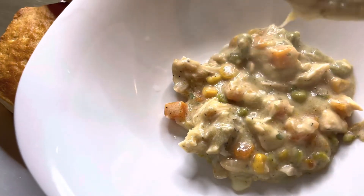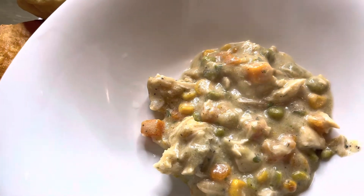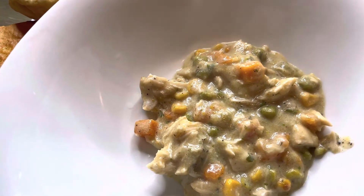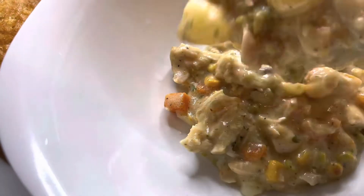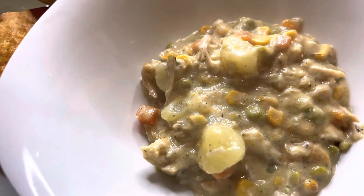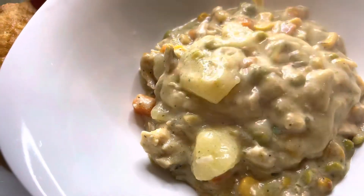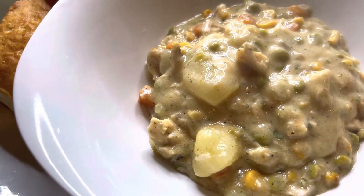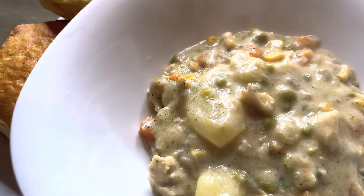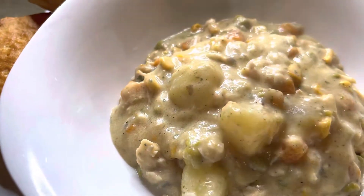Oh my gosh, this is so good — I did my thing with this one! I'm gonna put the recipe in the description box below, and I think I might make a broccoli cheddar soup soon, just because it's getting cold outside and this is what I need. That looks so good! Oh, and I also added parsley flakes for decoration, so my soup could look pretty.